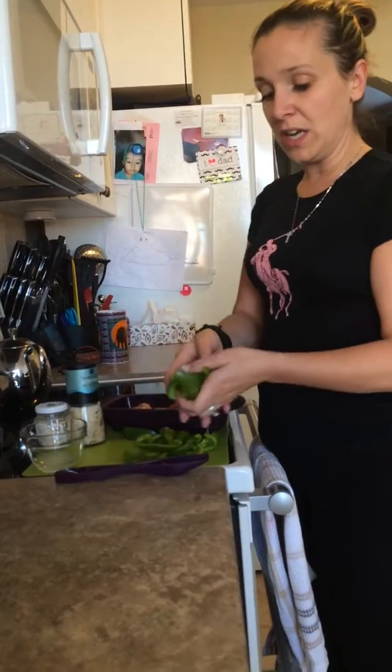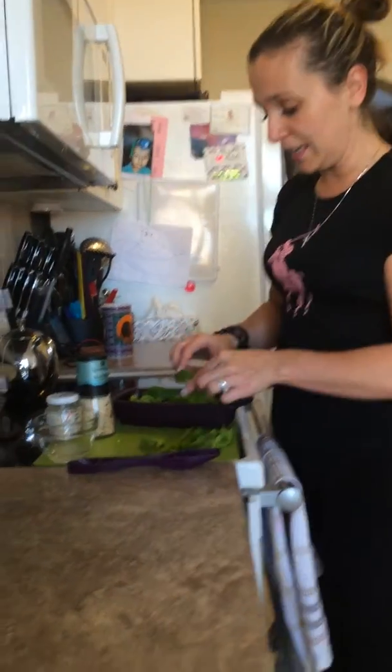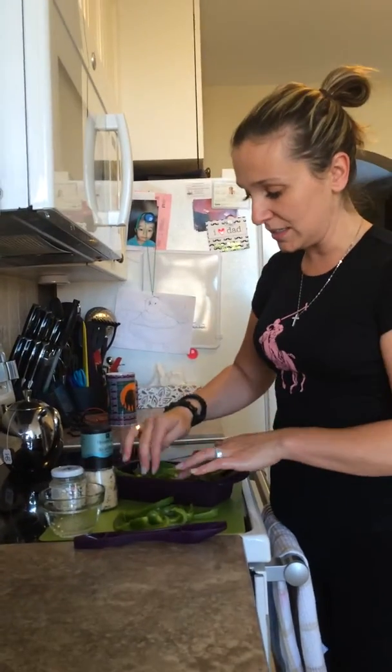Je vais rajouter un piment vert. So, I've cut up a green pepper. I'm going to add this in. I'm not going to put the whole pepper because, as you can see, it would be too much. J'ai pas mis le piment parce que mon piment est quand même très gros.